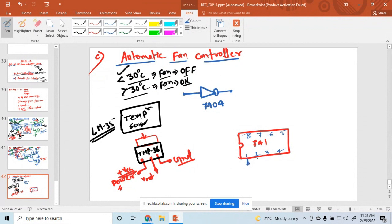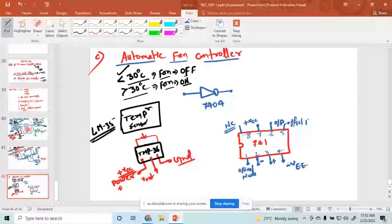So pin number 1 is offset null, pin number 2 is the inverting pin, pin number 3 is non-inverting, pin number 4 is minus VEE, pin number 6 is the output, pin number 7 is plus VCC, pin number 8 is null connection, and pin 5 is also offset null. The important pins here are pin number 2, 3, 4, and 6.